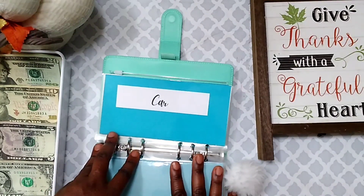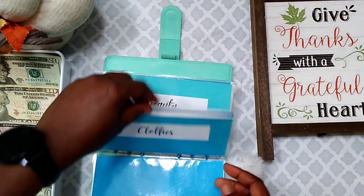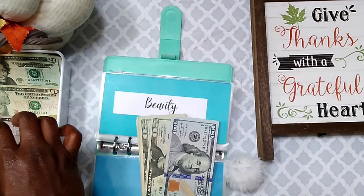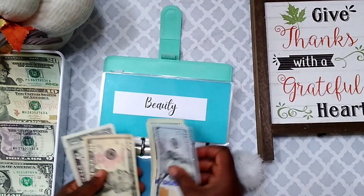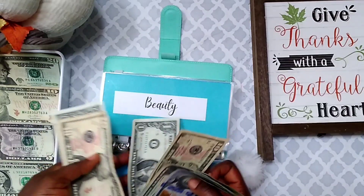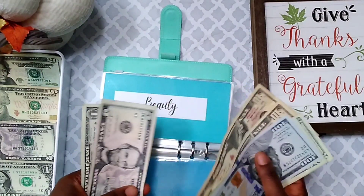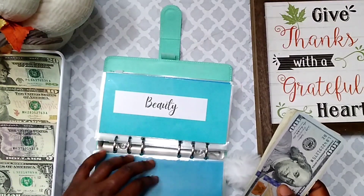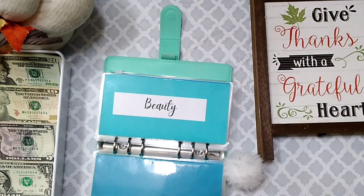Next up is going to be birthdays. I'm going to be buying my daughter's phone pretty soon so this envelope is probably going to be empty soon. I'm going to put $17 into birthdays, so now my birthday envelope has $188. I'm not sure if I have enough for the phone yet but we shall see. And yes, I'm done with this binder.